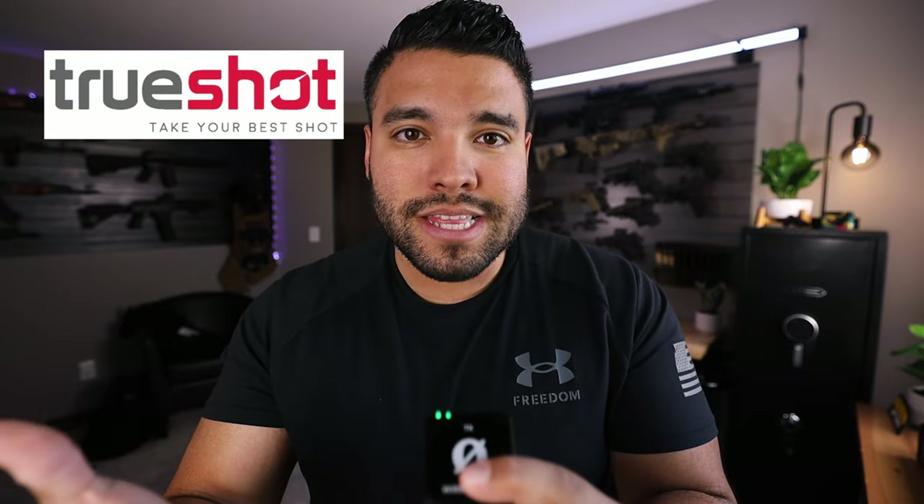Quick interruption — I want to tell you about True Shot Ammo. True Shot Ammo has literally any kind of caliber or ammo that you may need or want. We all know that times are getting weird and maybe scary, but thankfully True Shot Ammo has all of that and more. If you want to stock up on ammo, use the link down below. It's my personal link, which gives me a little kickback and helps the channel grow so we can make more videos and firearm reviews in the future. Thank you to the guys over at True Shot Ammo.